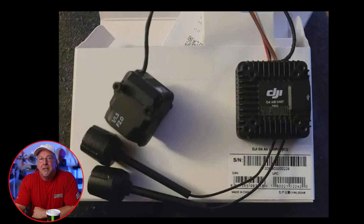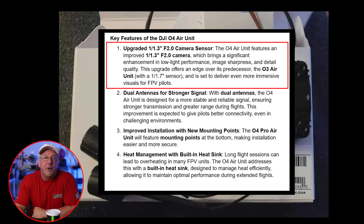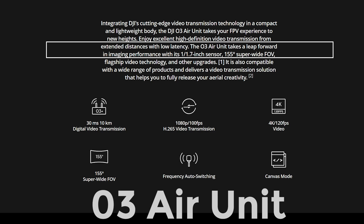Let's talk about some of the key features of the O4 Air Unit. The first is an upgraded one-and-one-third inch f2.0 camera sensor. The O4 Air Unit features an improved 1/1.3" f2.0 camera, which brings a significant enhancement in low-light performance, image sharpness, and detailed image quality. This upgrade offers an edge over the predecessor, the O3 Air Unit, with its one-and-one-seventh inch sensor, and is set to deliver even more immersive visuals.